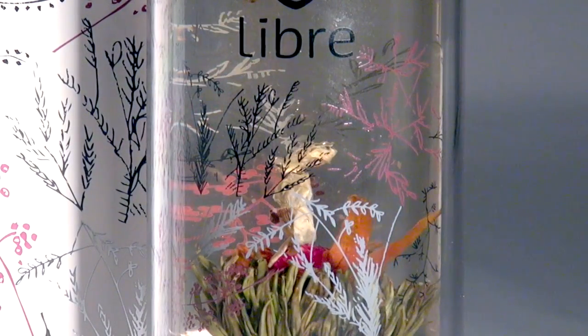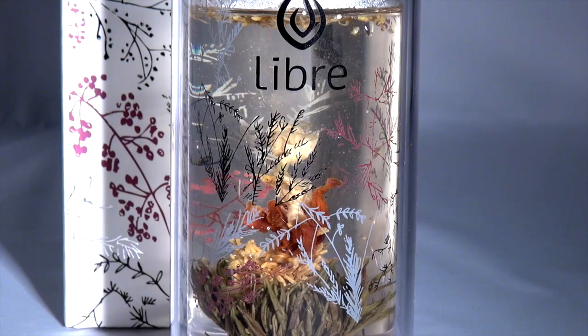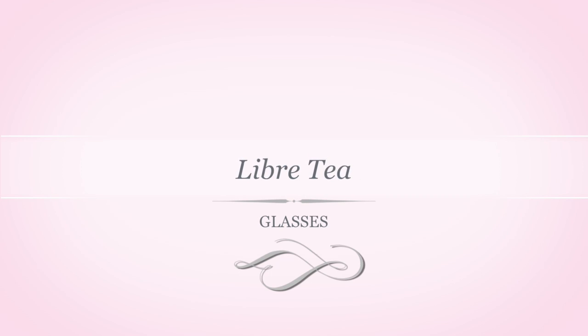Watch your ingredients come to life through the glass container. For practicality, the durable exterior is BPA-free plastic. Libra Life glasses — elegant and practical.